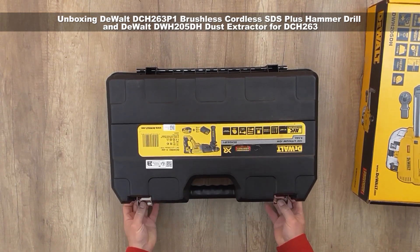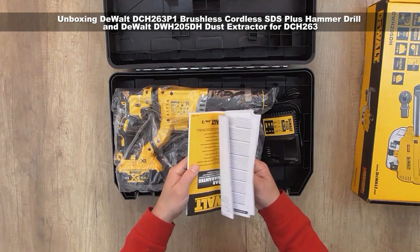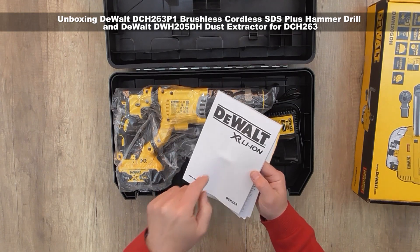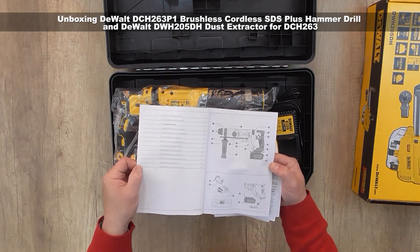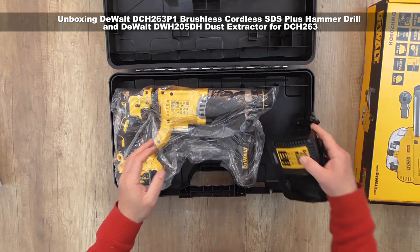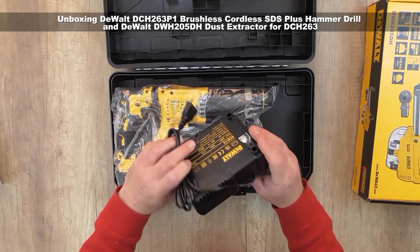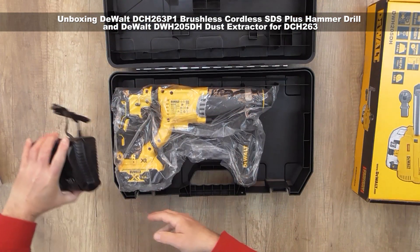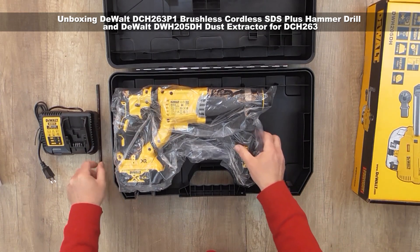Inside the box is the standard DeWalt user manual. Down below in the description you can find this manual available to download in PDF. We also have the standard DeWalt DCB115 charger and the depth rod.